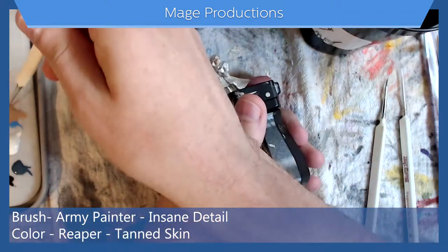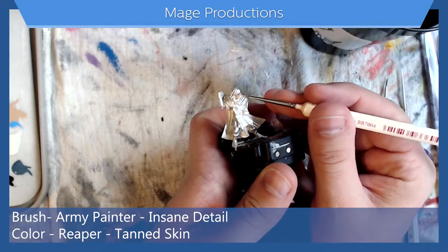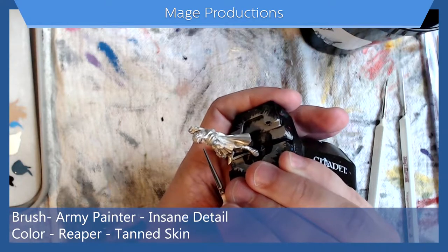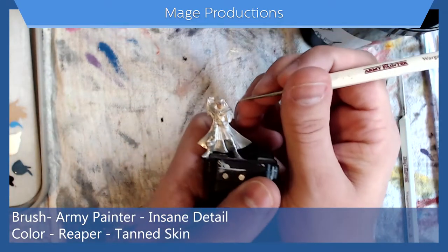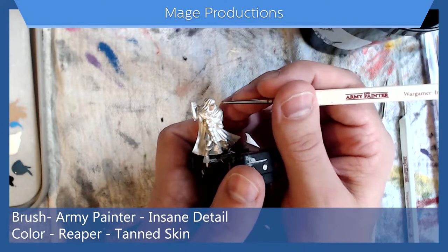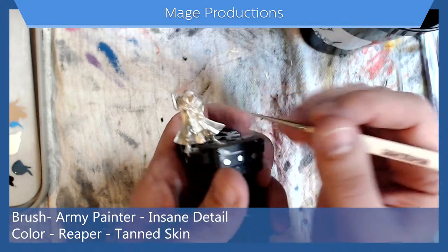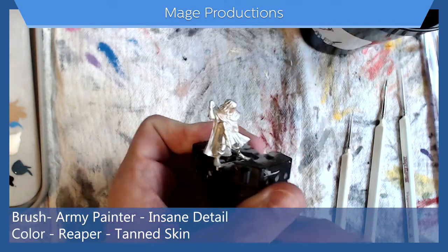We will let that dry and then we'll add another layer. Let's go in for another layer — again starting at the bottom, working my way up. Trying not to flood the mini with paint, just getting thin layers of paint on there. You can always add more if need be. I think that's good for the base. Once this dries, we'll go in with some shadows.